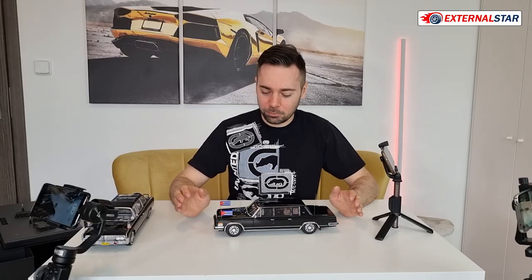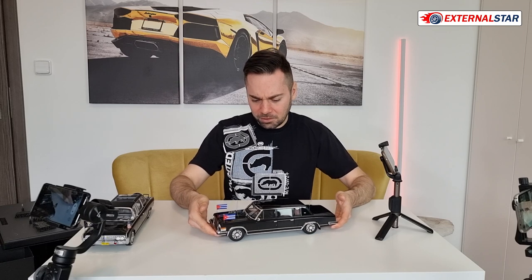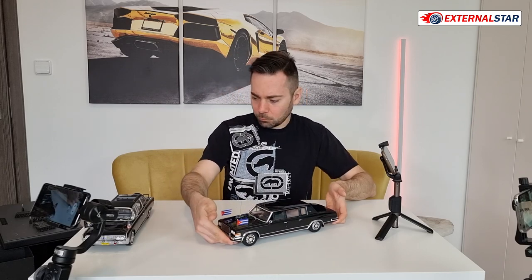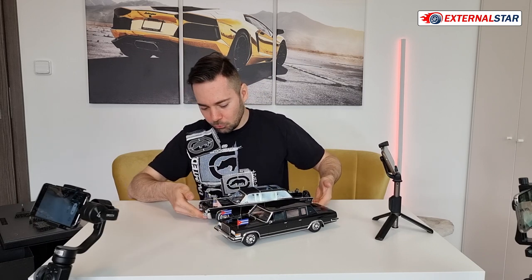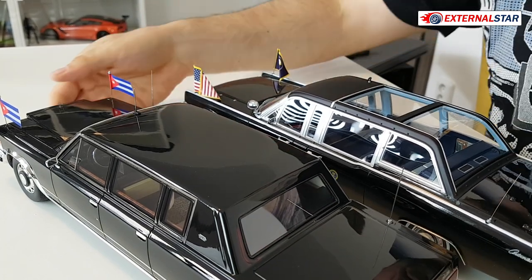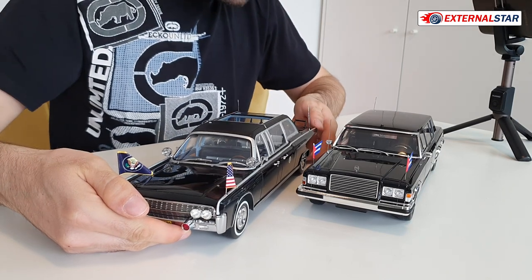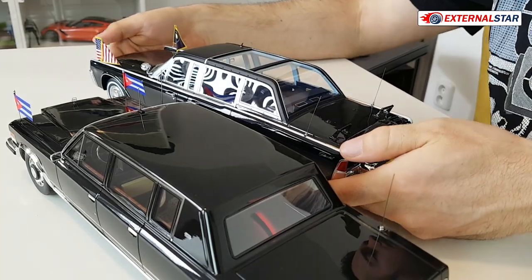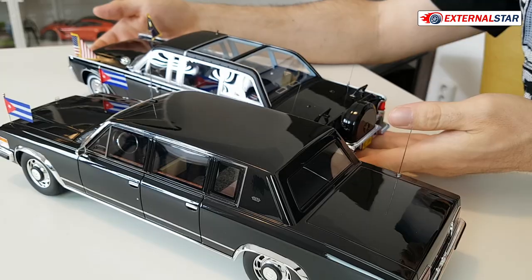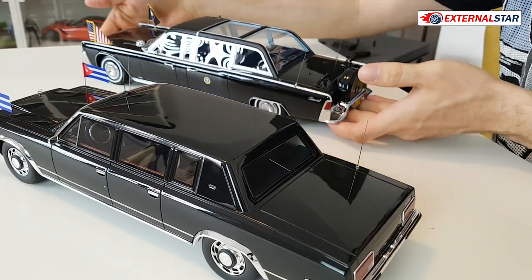This is the Cuban limousine — I'm sorry, not Colombian, Cuban. It's a resin model, fully sealed, nothing can really be opened, which is a shame. But overall I guess it's a nice one. I also have here this Lincoln, this U.S. state limousine, from probably a similar age — maybe this one is a bit older. Just guessing based on the design, this is more square. I purchased this one already some time ago. It's the American one. Here we have this one, and maybe today just to compare the size — they are both very long, and I think the weight is about the same.